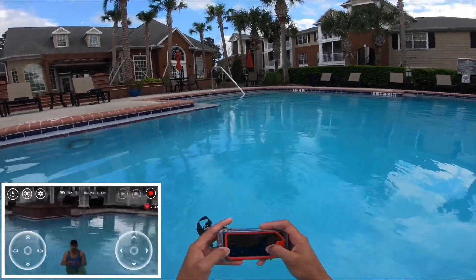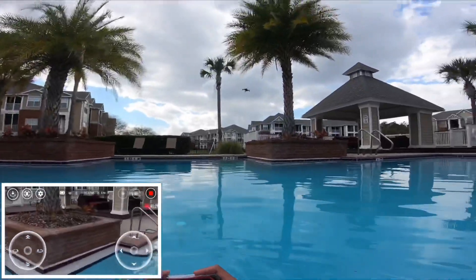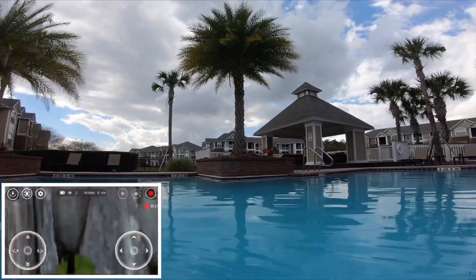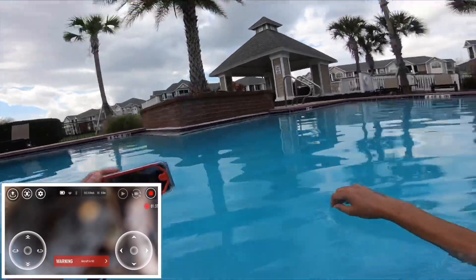One more time, let's do it again underwater — see, look at that! Wow, I mean to do that, that's a cool thing.